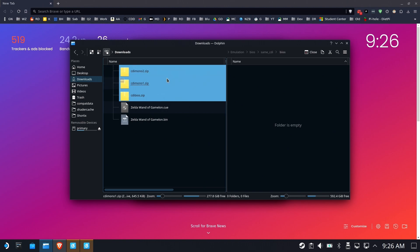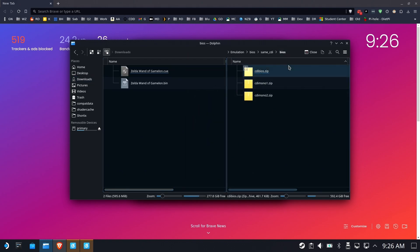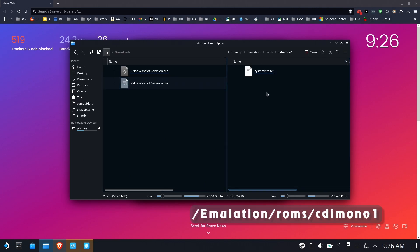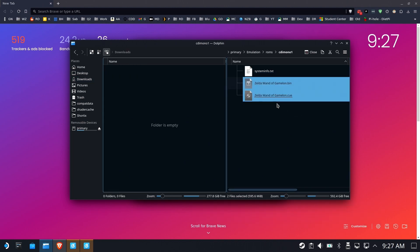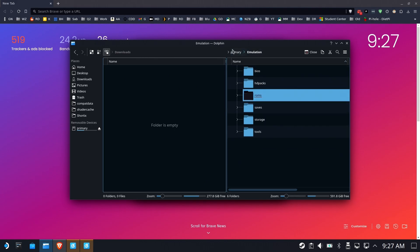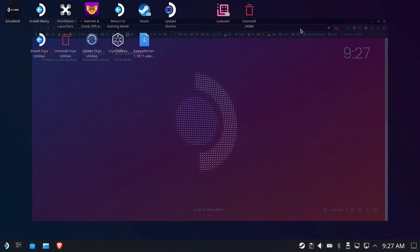Grab those three zip files. In my case I've prepped my Dolphin to allow me to move to another view — you probably don't have that, so you can drag and drop as well. As long as those three zip files are in that BIOS folder under same underscore CDI, you're in good shape. Now we go to ROMs, and your first instinct is to put them in the CDI folder — after all, it's called CDI — but you really want to put them under CDI Mono 1. You can see there's a system info text file. We'll move those files there, and that's really it. You could spend three hours trying to figure this out, and it's really like a one-and-a-half-minute tutorial.